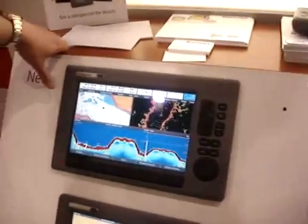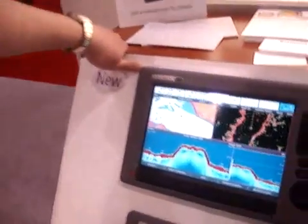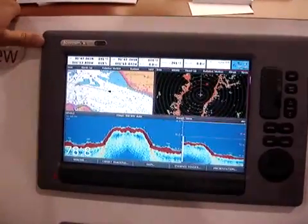These are building on the legacy of our C and E-Series products. They're a multifunction display solution with radar, chart plotter, fish finder, satellite weather, satellite radio, engine monitoring, 3D cartography — just about everything you can want in this system.